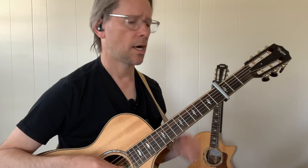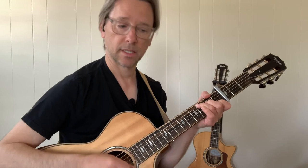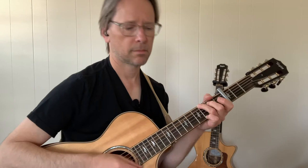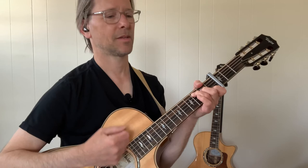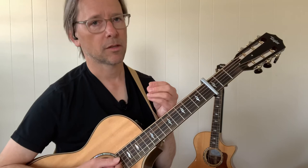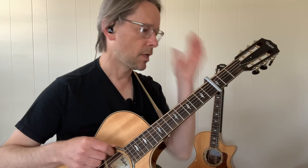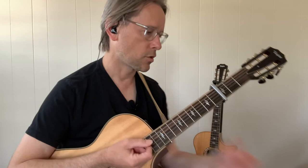Now the bridge. E minor. 1, and a 2, a 3, and 4, and a. C. C. G. B minor. C. F. D. You notice that I changed the rhythm again on the bridge, because the lyrics and the words and how he's phrasing it — to me that dictates my strumming pattern. Plus that's probably what he did on the video when I tried to transcribe it. One more time on the bridge: 1, and a 2, a 3, and a 4, and a 1, and a 2, a 3, and a 4.